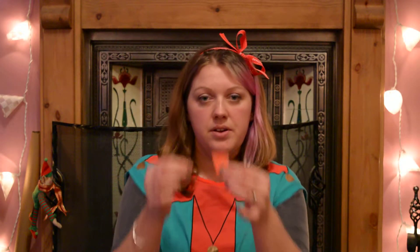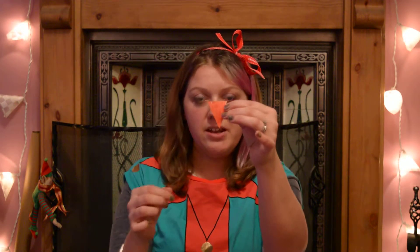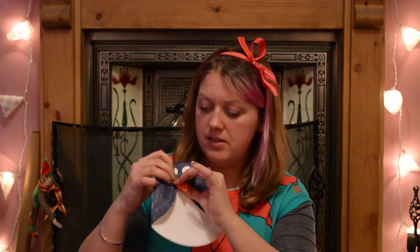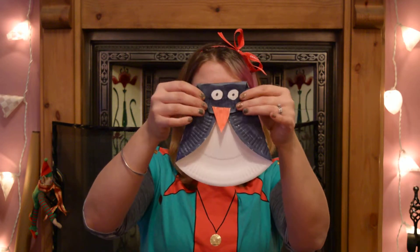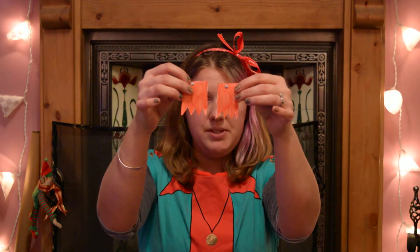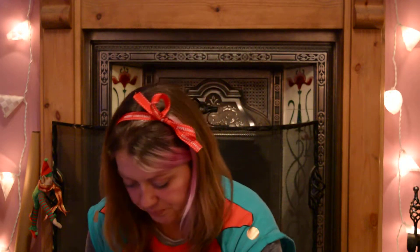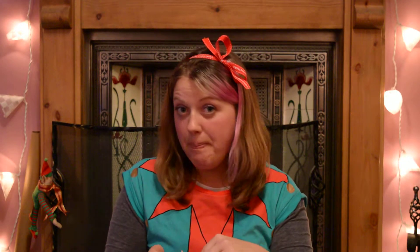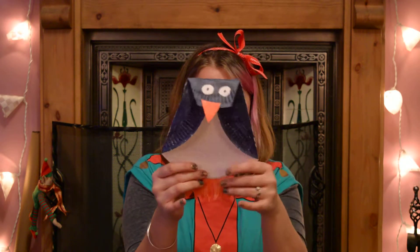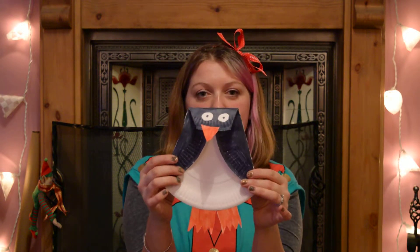Now what I've also done is I have done an orange triangle — this is going to be your penguin's beak. So you stick it on there like so, and I have done two of these shapes, and these are going to be penguin feet. Ta-da! There you go — one paper plate penguin.